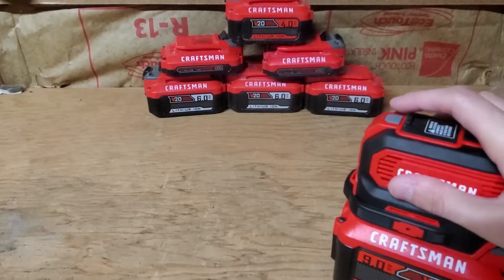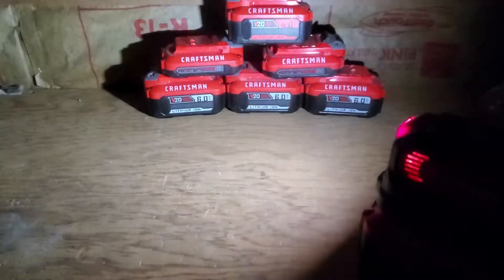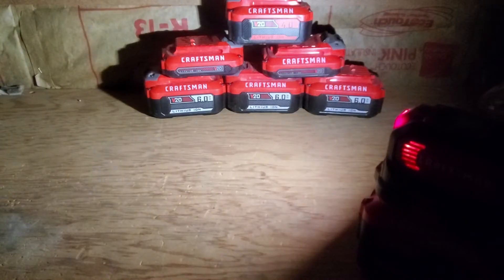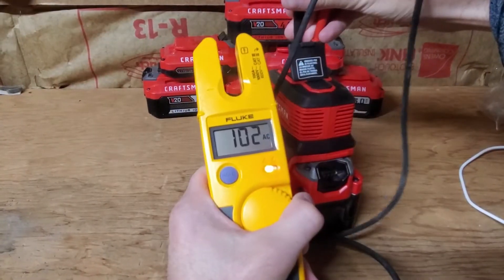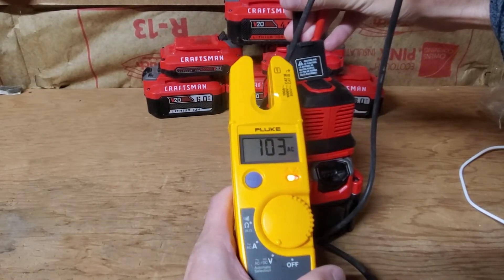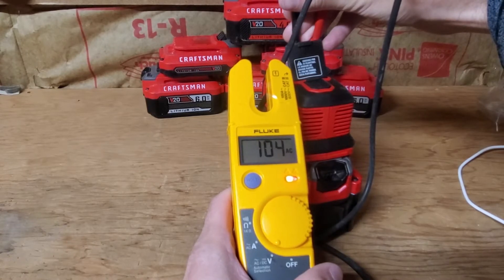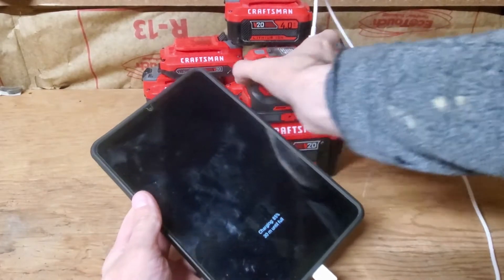That light is bright. Let's test the light out — pretty bright, in my opinion. Which eliminates the need for emergency lighting because you have it right here. Out of that plug we're getting 101 to 103 volts, so they're converting the 20 volts into about 100 volts AC. You can see it's charging my work tablet no problem. It has a power button, so make sure to turn the power on.